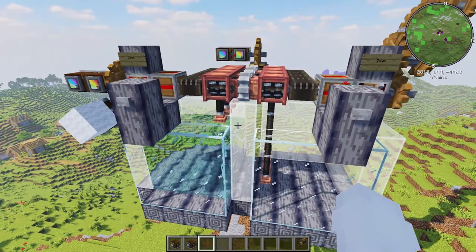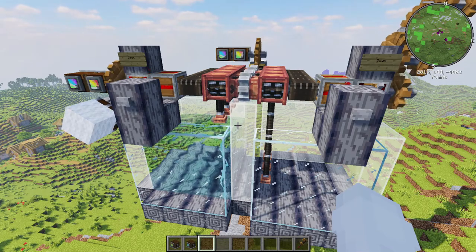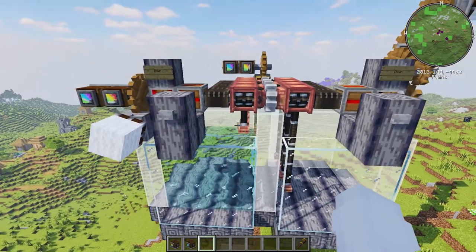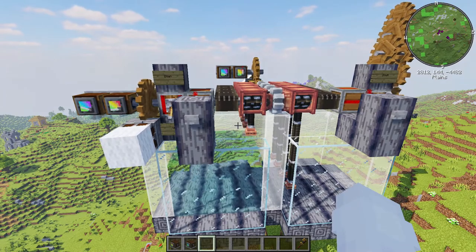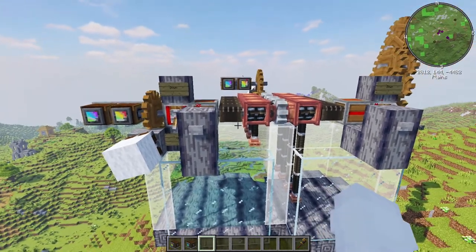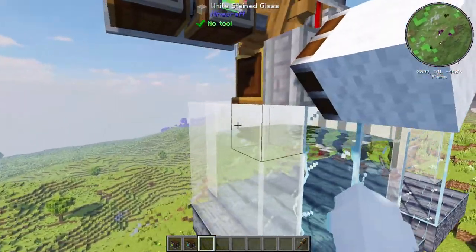I was watching a livestream recently where someone was doing the exact same thing in a Draining Guardian Temple, however he had to turn each hose reel one at a time and sometimes he would overshoot. So the left and the right here function the same way essentially, except over here we're using a rotational speed controller because it's just more compact and neater.